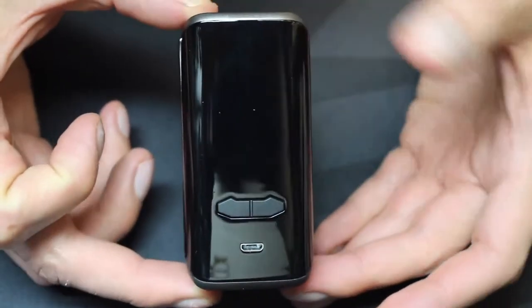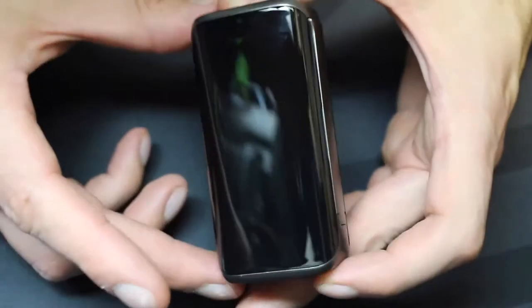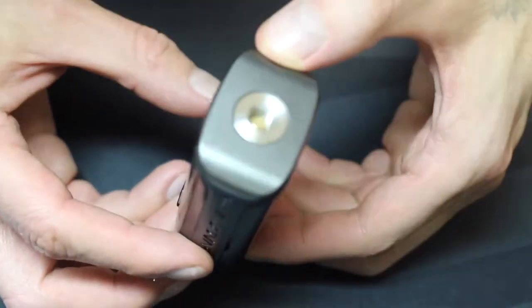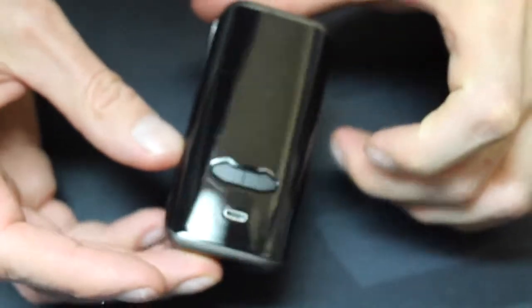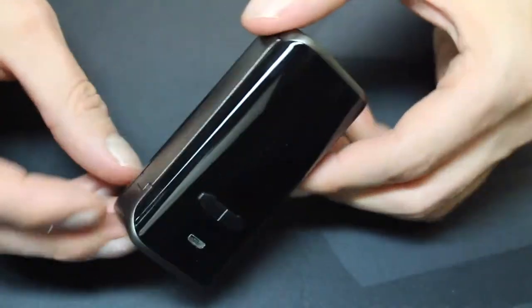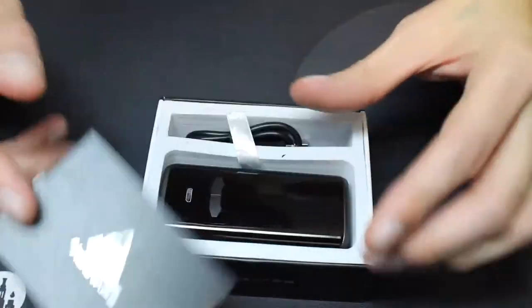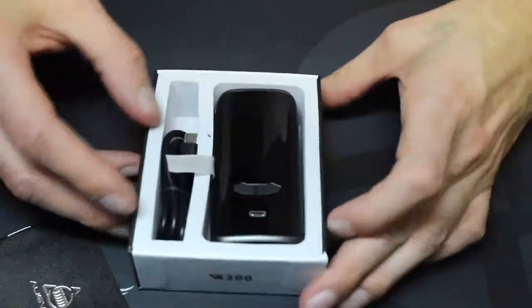It's 65 grams in weight, 87.5mm by 45mm by 29.2mm. It puts out 5 to 200 watts, with voltage from 0.2 to 7.2 volts. It handles resistance between 0.5 to 3 ohms, working efficiency is 94%, and it comes in black, red, and gunmetal. In the box you'll get the VX200 box mod, a USB cable, and a user manual.